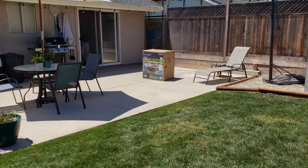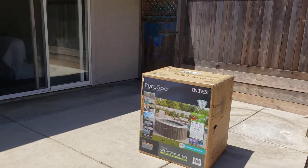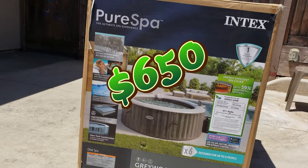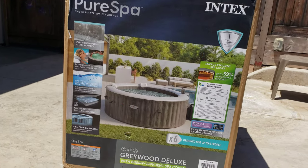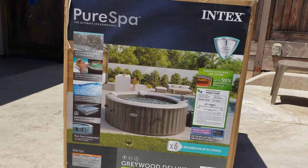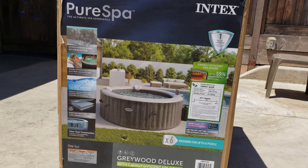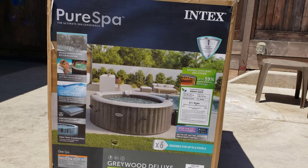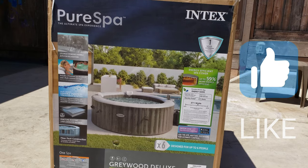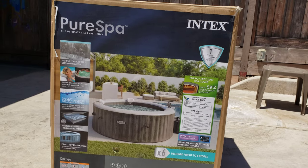Let's go check out this hot tub and show you what this thing is all about. So this is the Intex inflatable hot tub. This hot tub cost us about $650. This one is a little bit bigger than the Coleman hot tub that we had previously. The Coleman came in at 77 inches in diameter; this one comes in at 85 inches in diameter. This one says it's designed for up to six people, but I think it's really more like four. The one that says four is really more like two — they're a little ambitious on the sizing.